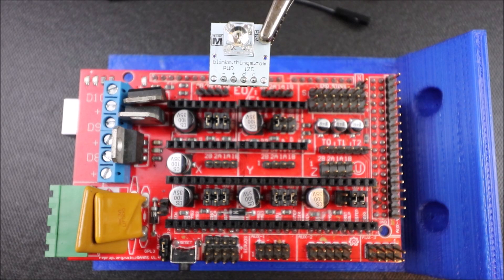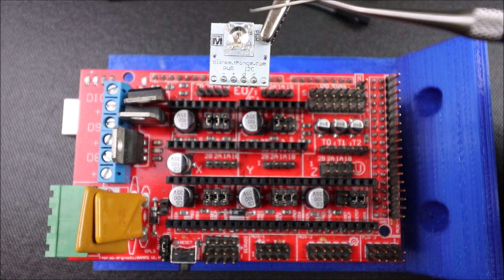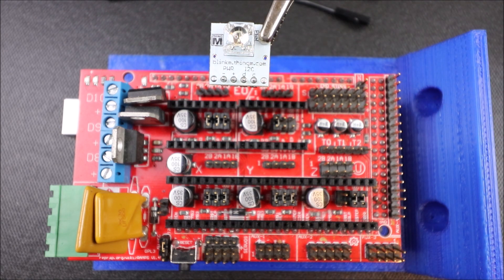Today we're going to talk about the Blink M. It's an I2C LED. So first I want to explain I2C. I2C is Inter-Integrated Circuit, abbreviated I2C for most people.